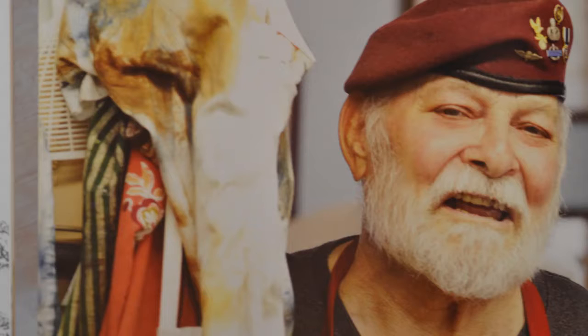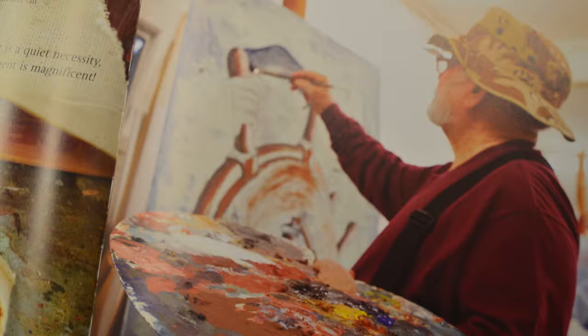Glen Ewer came to the Outer Banks as a volunteer artist in the park for the Park Service when he was a student at East Carolina University. He was an unusual student there because he had just retired from the Army. When he graduated with his bachelor's degree from East Carolina with a major in printmaking and minors in painting and sculpture, he settled on the Outer Banks in the early 70s, opened a small gallery of his work in one of the little shopping centers, and that's where I met him.